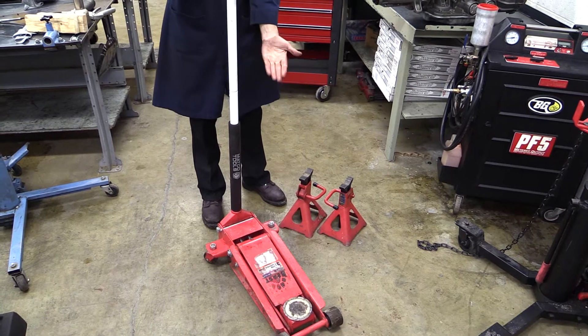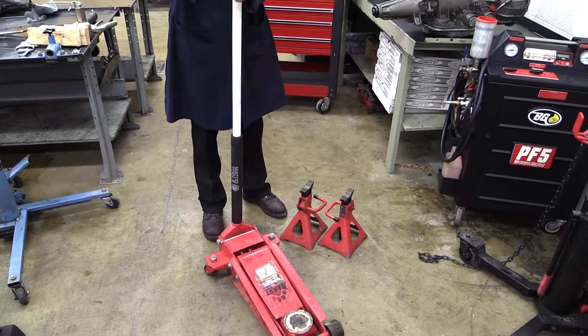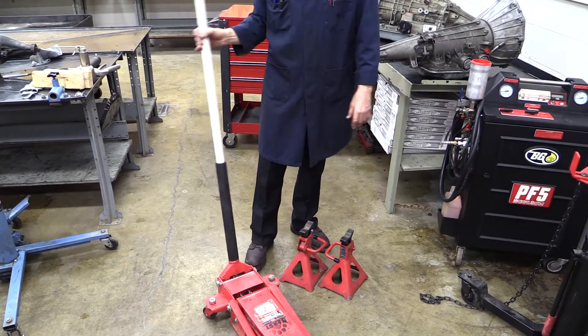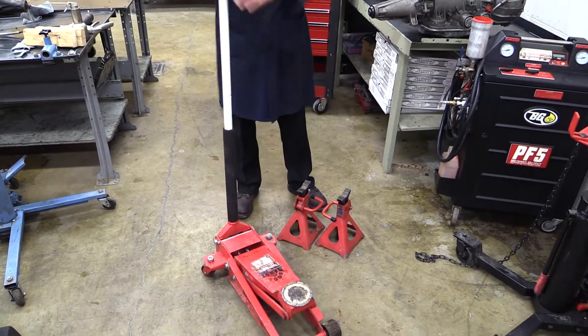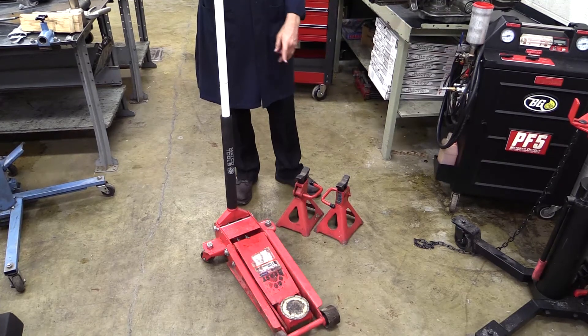To be able to raise the vehicle, we tighten the handle going clockwise as viewed from the top. We're going to go clockwise and take it up. And to lower it, we just simply turn it counterclockwise, and it lowers.